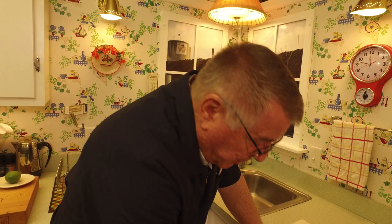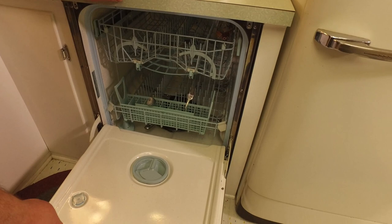When it's done you have to leave it for a while — the dishes and silverware are so hot you can't touch them, so I usually let it sit for another hour or so. But the dishes are clean, and they are completely dry when you take them out — not damp at all.